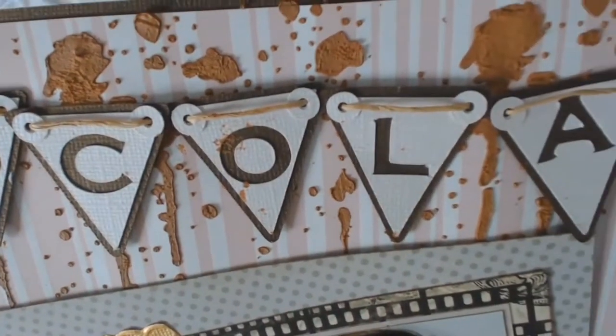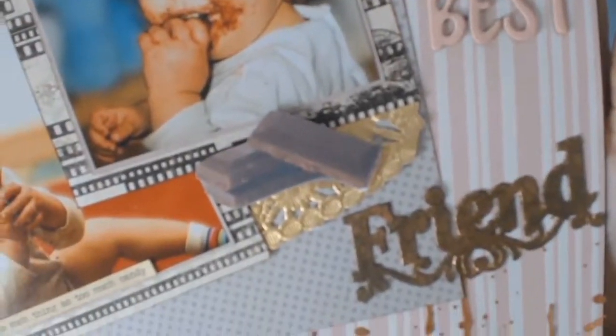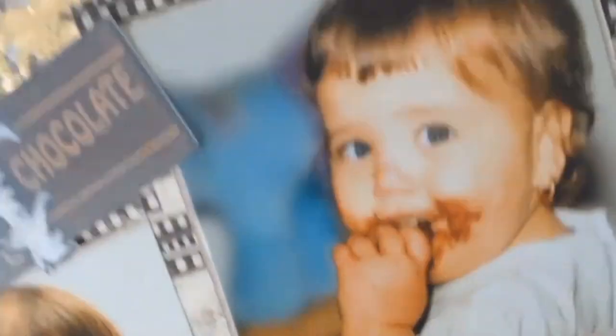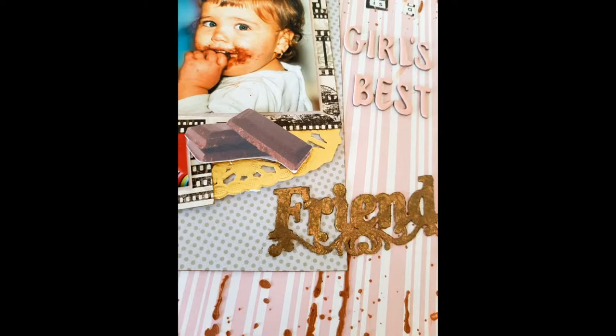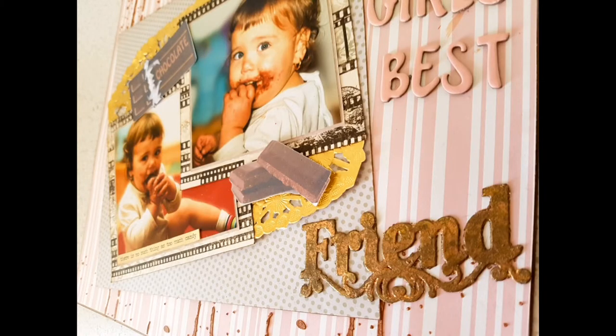Here are some close-ups and I just love how this layout came together. The other great thing was that I learned how to use the print-and-cut feature on my Silhouette — something I didn't know how to do before, so it forced me to learn a new technique. Thank you all for your support — please give this video a thumbs up if you like it. If you have any questions, leave them in the comments and I will get back to you. Stay safe and I'll see you soon!